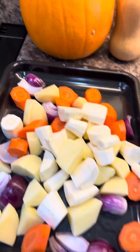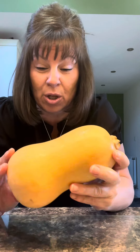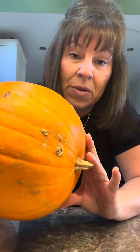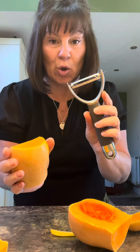Now chop your squash or pumpkin — whatever you're using. You can actually eat the skin, so you don't have to peel it. If I was making soup I wouldn't peel it — I'd just liquidize it and it totally breaks down. However, the skin on this might be a bit tougher, though in soup it's fine.